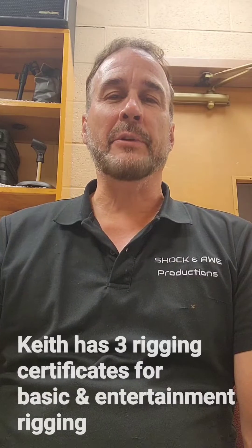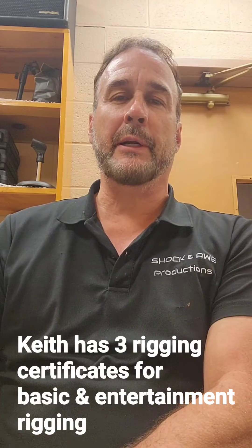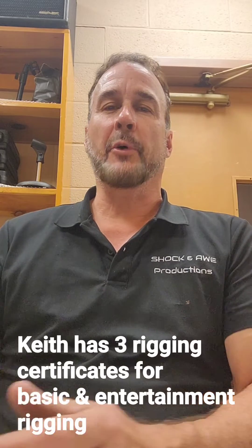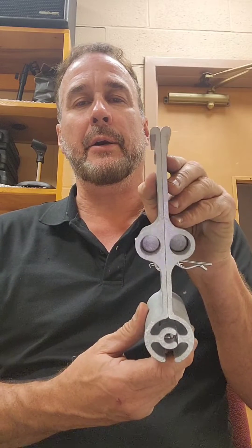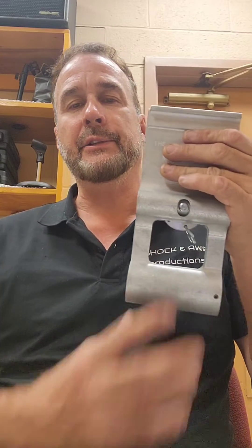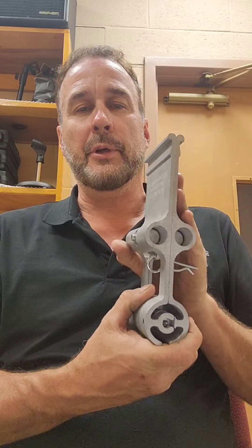Hey guys, this is Keith Miner with Shock and Awe Productions out of Atlanta, Georgia. I just wanted to show you a new toy that I got — it's an air wall hanger. There are different styles, but this one you put up in the air wall that needs to be rigged with trussing.